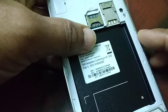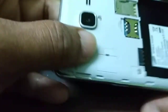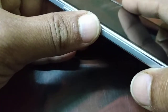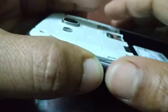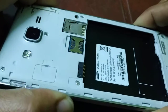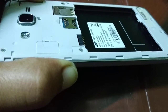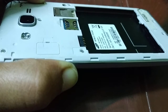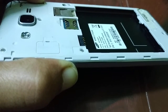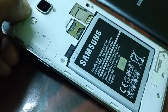With the battery removed, locate the power button — it may be on the top, left, or right side of your phone. Press and hold the power button continuously for 30 seconds to one minute. Sometimes you may need to press it for one to two minutes. I've done it for one minute.